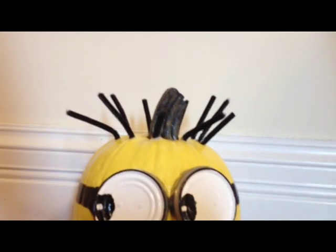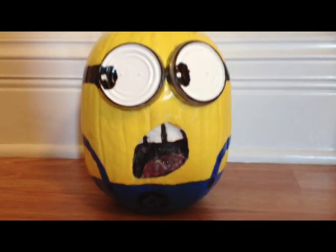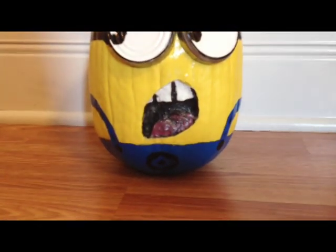As you can see, this is a pretty simple design and it can be done with little to no carving. In this example I carved out the mouth of the minion just a little bit, just to give the pumpkin some relief. But be forewarned, carving your pumpkin even just a little bit will reduce its shelf life — it will definitely rot in a couple of weeks. So let's get started.